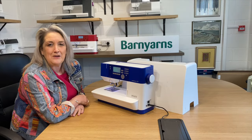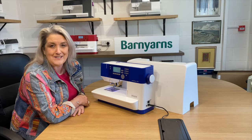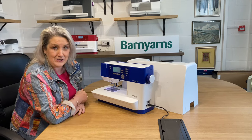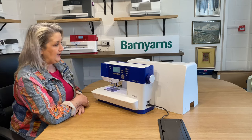Hi there, I'm Hayley West and Barn Yarns have asked me to come along and tell you a little bit about the Ambition range that they stock. The Ambition range is brilliant when you're starting to look for that next stage of sewing machine — maybe you've outgrown your current one and you're looking for an upgrade.